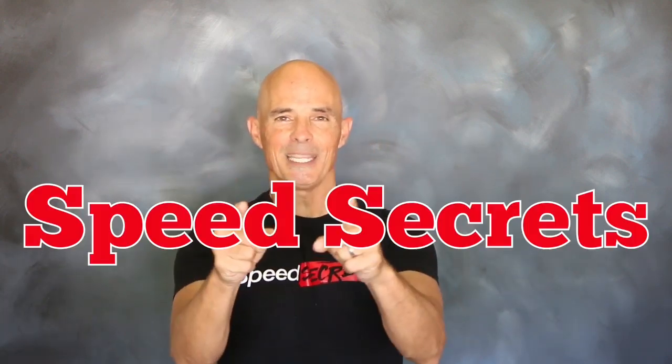I'm Richard Holder, that's all the time I have. I want to thank the guys at CompCams. Join me next time on Speed Secrets.